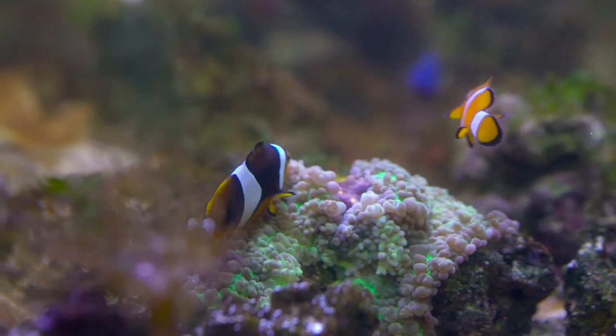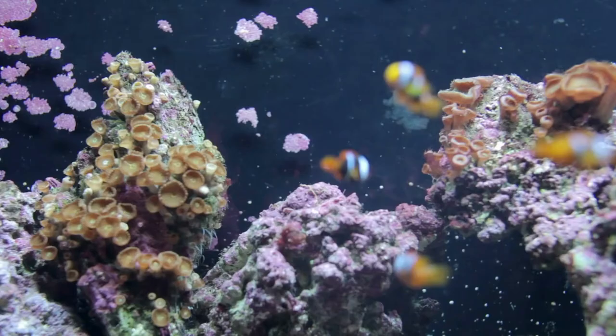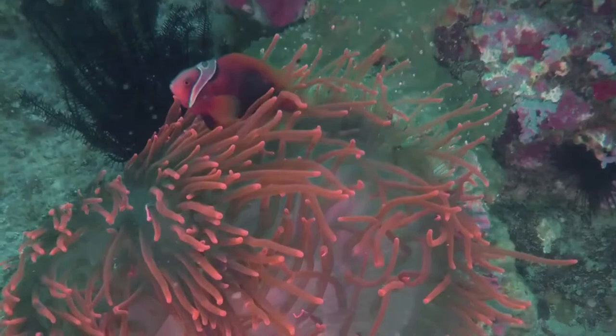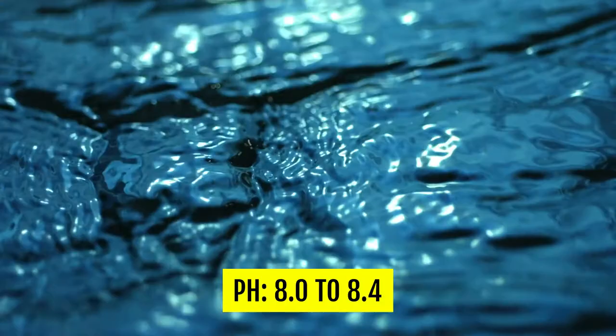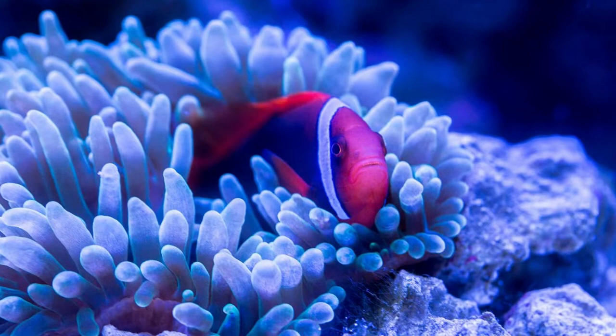Water Parameters. These fish can live up to a decade, and some for even 15 years with proper care, so you need to be aware of the ideal water parameters. The ideal values for the tomato clownfish are: Temperature — 72°F to 80°F (22°C to 27°C); pH — 8.0 to 8.4; Specific gravity — 1.020 to 1.024. As you can see, these parameters have a wider range than most saltwater fish, making them one of the most beginner-friendly marine fish.